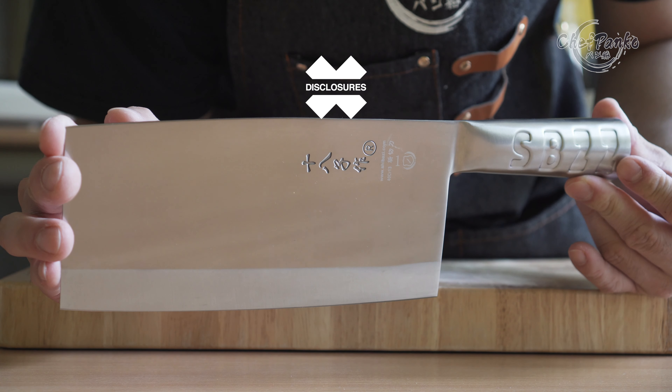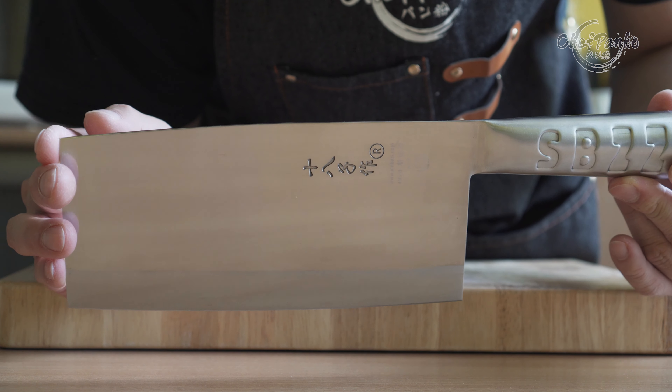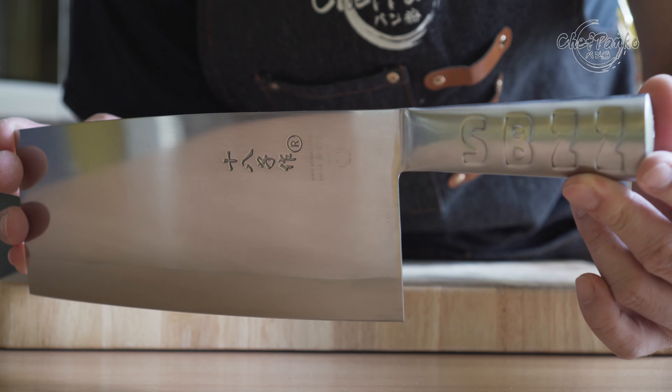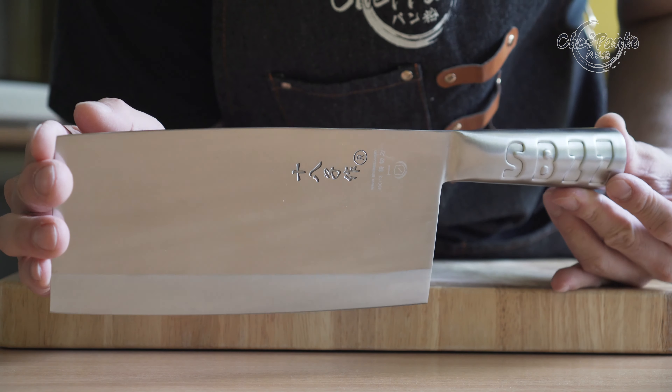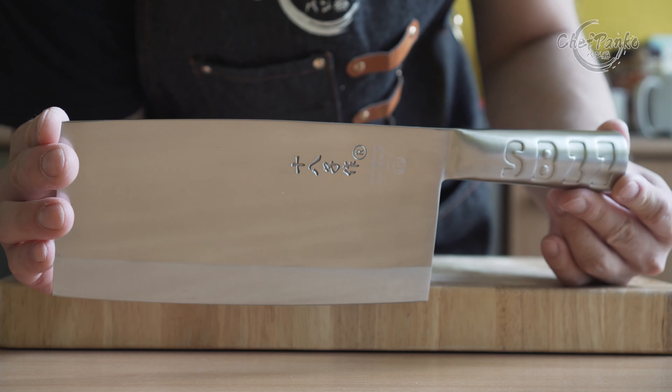Before we start with the review, I want to go over some disclosures. This knife has been bought with my own money. No one sent it to me or is paying me to use the knife or to make this video. No one gets a chance to preview any of this footage before you guys see it on YouTube. Now with the disclosures out of the way, let's start with the review.